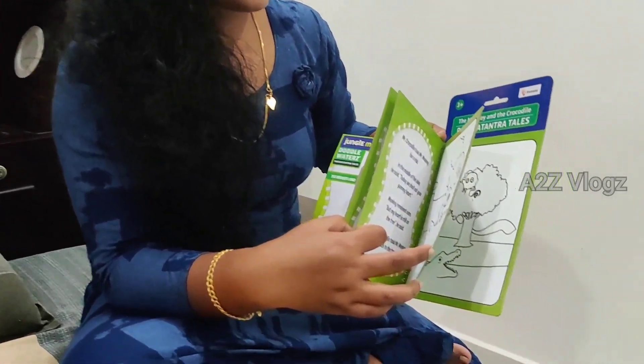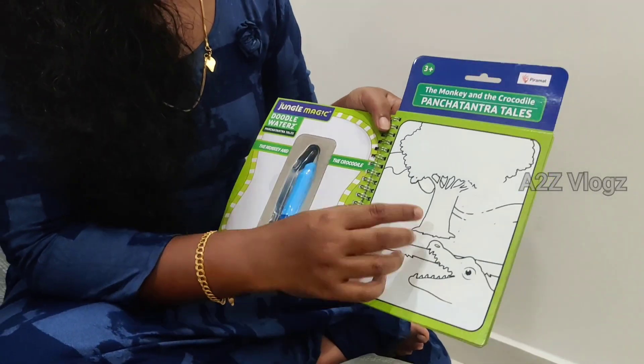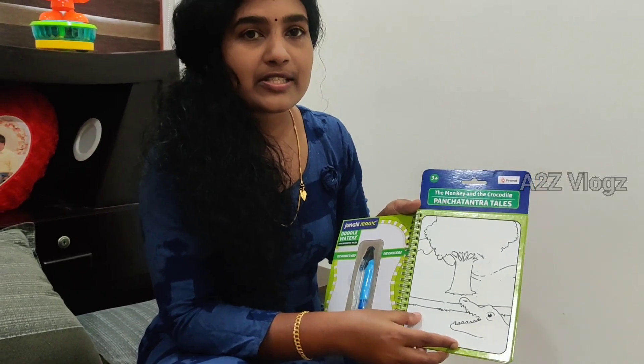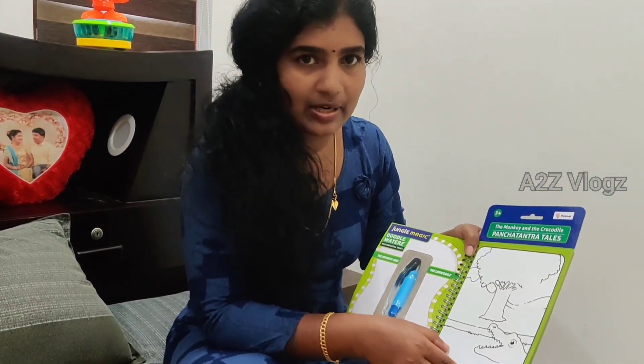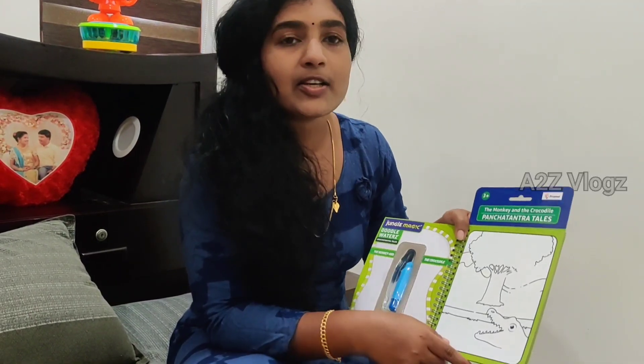This is a book. I have to use it. Here are 4 pages. Here is a picture of the color. Here is a story of the monkey and crocodile.